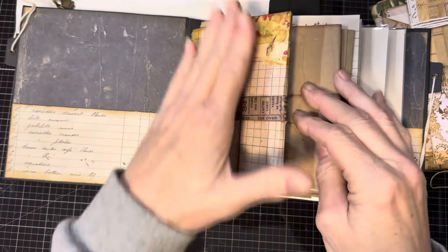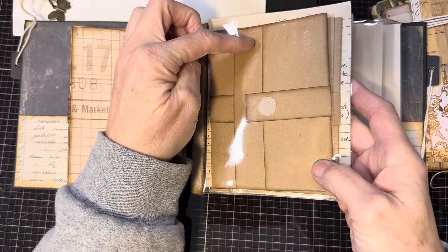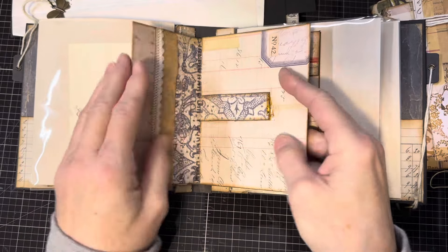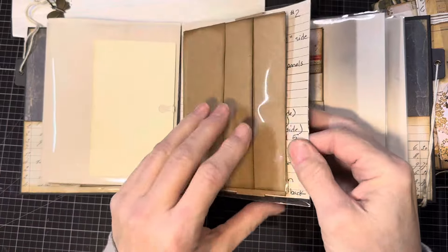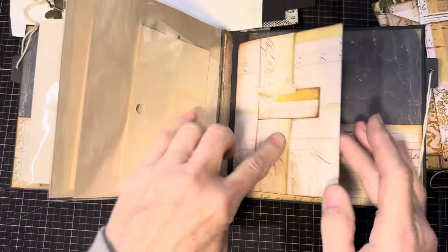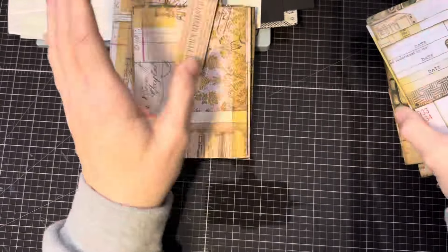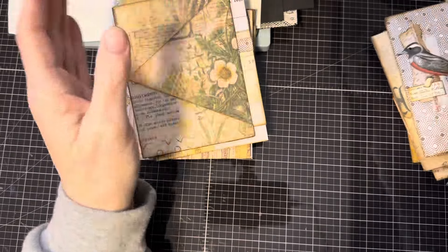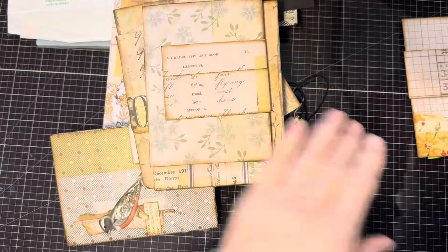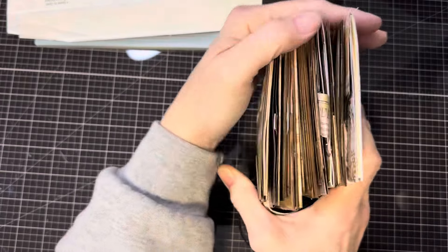I put the One Sheet Wonders in, sewed them into the signature, and then used sheet protector to put the prototype in there. So I've got 18 different types of One Sheet Wonders. One of them is a different height — that was one of my first — but all the rest are designed to be the same height. So I have to figure out which of the One Sheet Wonders I'm going to start with.